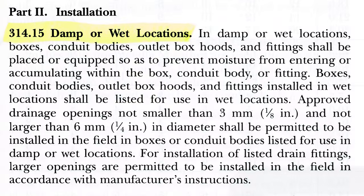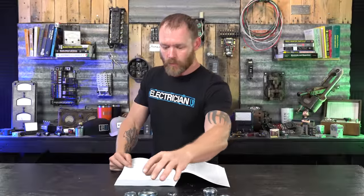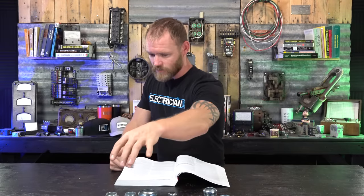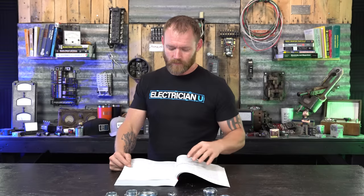314.15 covers damp and wet locations: in damp and wet locations, boxes, conduit bodies, outlet box hoods, and fittings shall be placed or equipped so as to prevent moisture from entering or accumulating within them. Boxes, conduit bodies, outlet box hoods, and fittings installed in wet locations shall be listed for use in wet locations. The problem with the old compression style is that they were written on packages as rainproof, rain tight, weatherproof, or waterproof — but testing found that was not the case, so they updated to a new product.